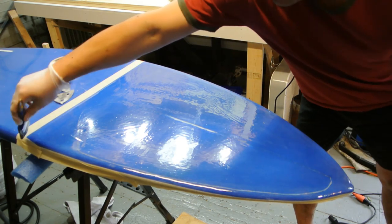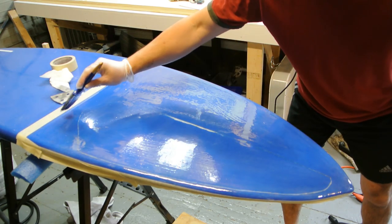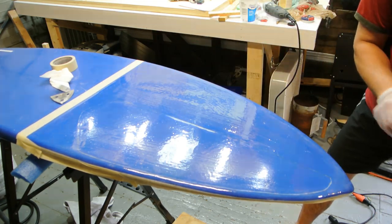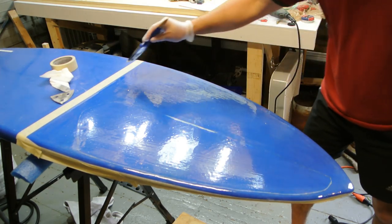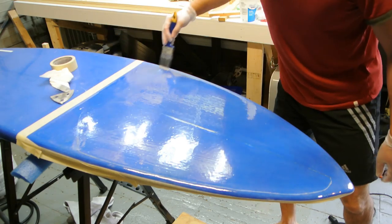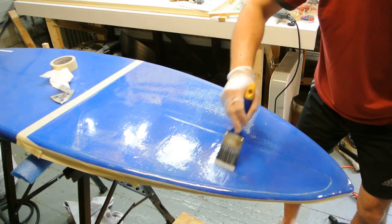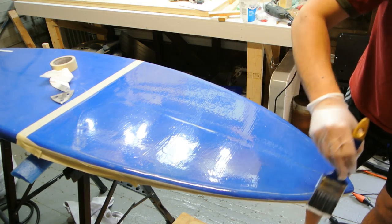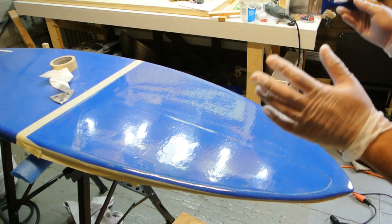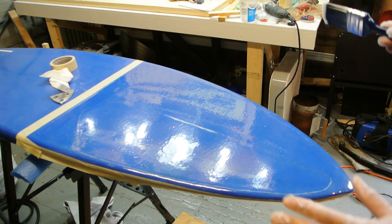That looks pretty good. I'm going to run my brush lengthwise up and down just to smooth this out so I don't get any thick spots, then go horizontal across it — and that is it, done. You might be tempted, if you see a bubble or something, to go back and mess with it — don't do that, it'll just make it worse. If you have to, let it set and fix it afterwards.